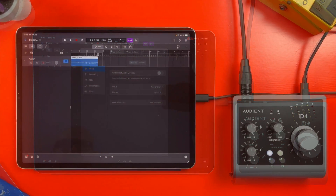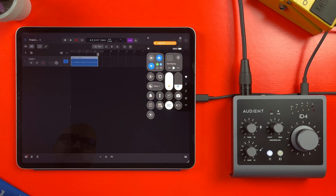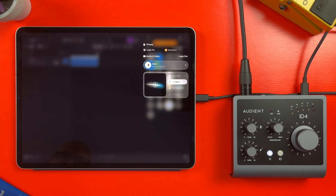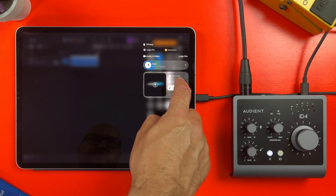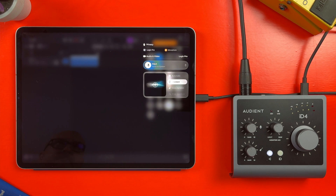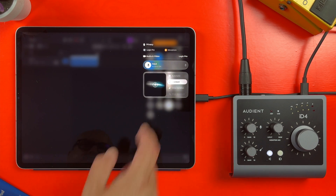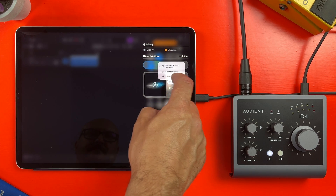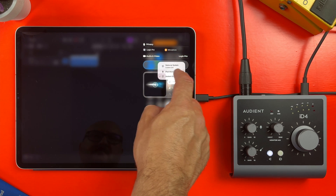A new feature added in iPadOS 26: there's a new Logic Pro specific menu that you can access when the app is open via Control Center. From here you can turn on the new global noise cancellation feature for the current microphone, which apparently blocks out ambient noise — handy if you're recording in an untreated room or noisy environment. More interestingly, you can select what microphone Logic will use to record with. With the Audient ID4 attached, I can tap on the microphone menu and select it and the microphone attached to it as the currently active microphone.